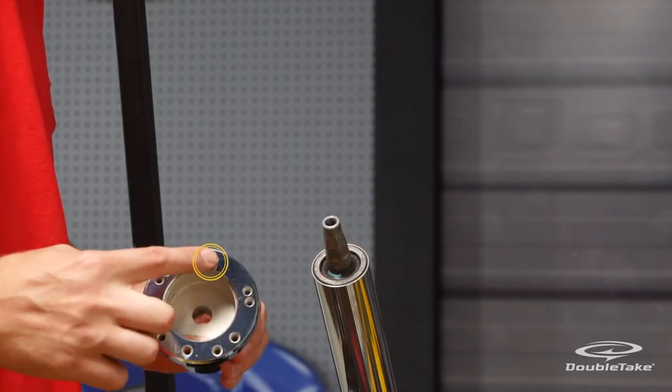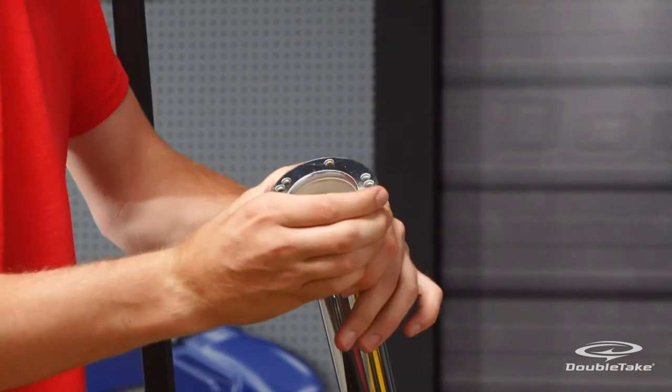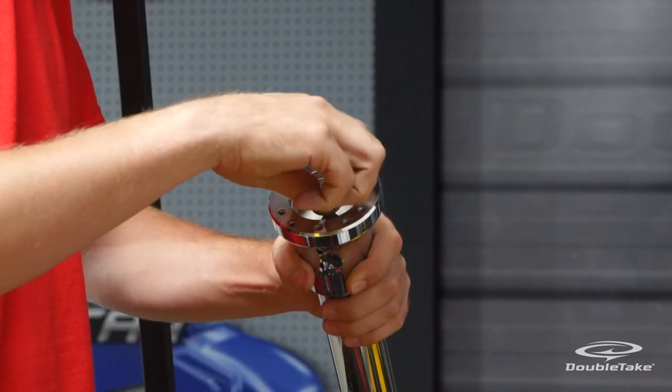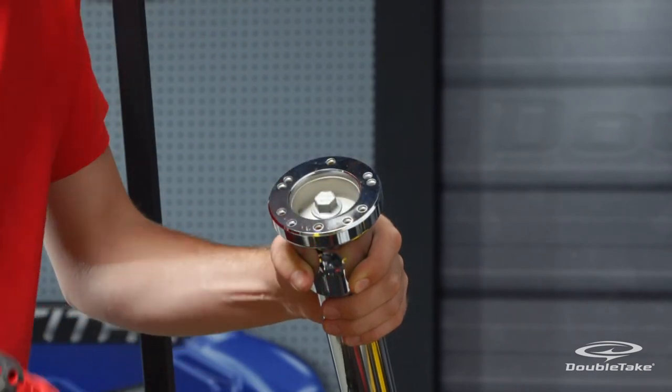Install the steering wheel hub adapter onto the steering column and make sure that the single most hole in the hub is at the top. Insert the steering column center nut and fasten securely.